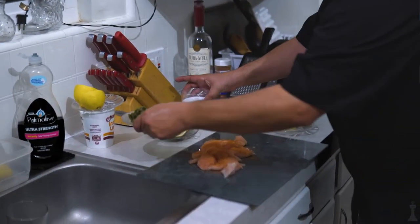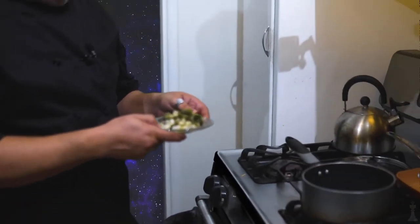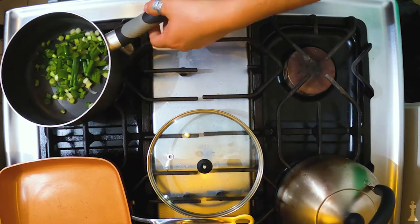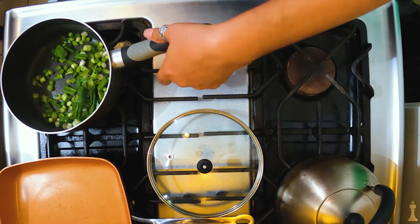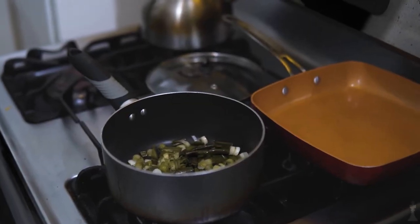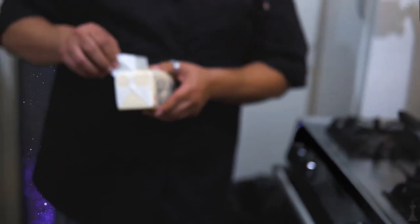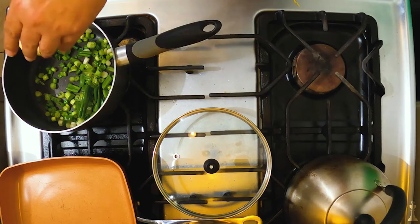So it begins. First, I'm going to drop in the onions in here and I'm just going to let them start to sweat it out a little bit. I'm going to drop a teeny bit of butter in here too because I just love butter on everything. Butter is an obsession. It's an addiction.